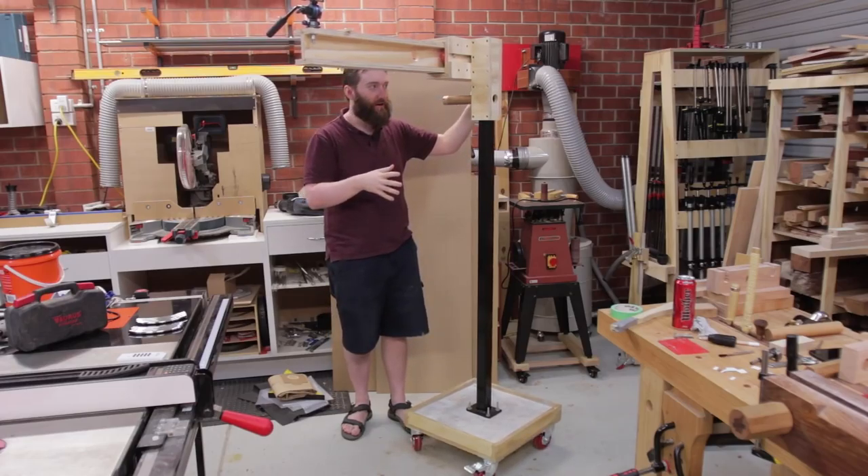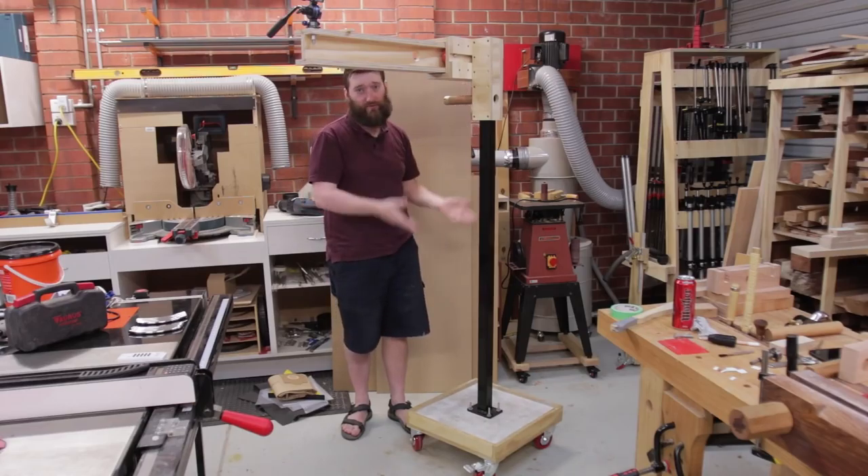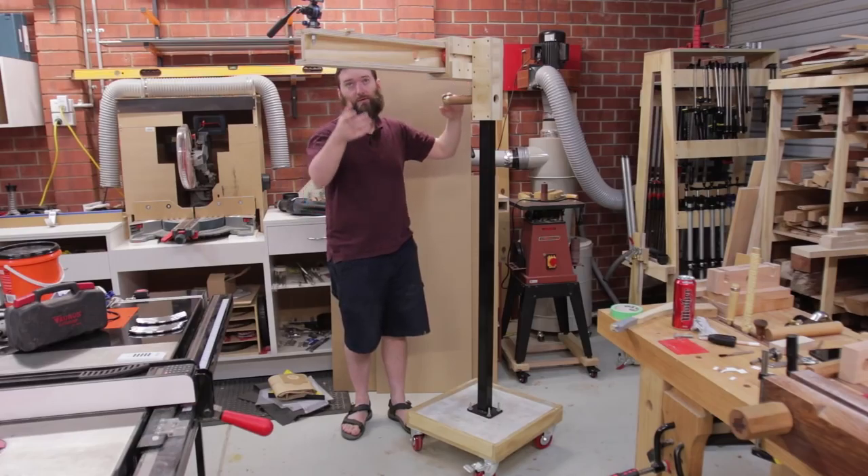Eventually I'll be adding a few other bits and pieces to it, including a counterweight which will make raising and lowering the whole mechanism quite easy, as well as addressing some of the issues with the wheels.